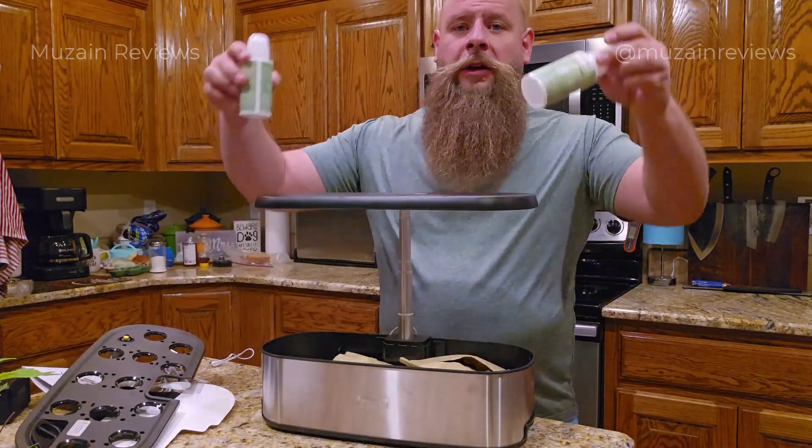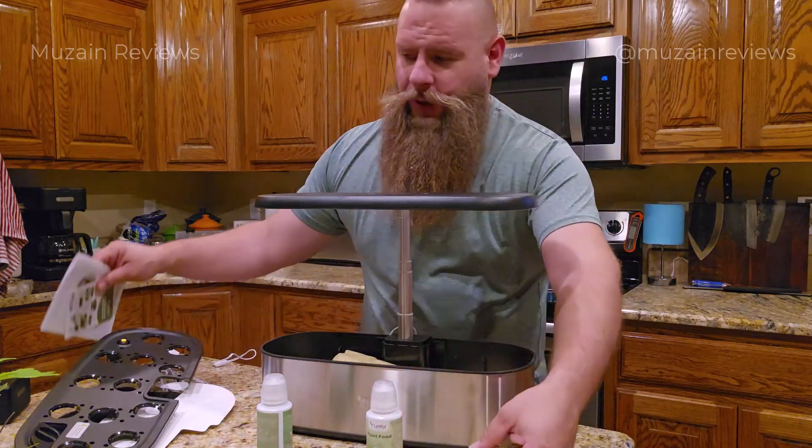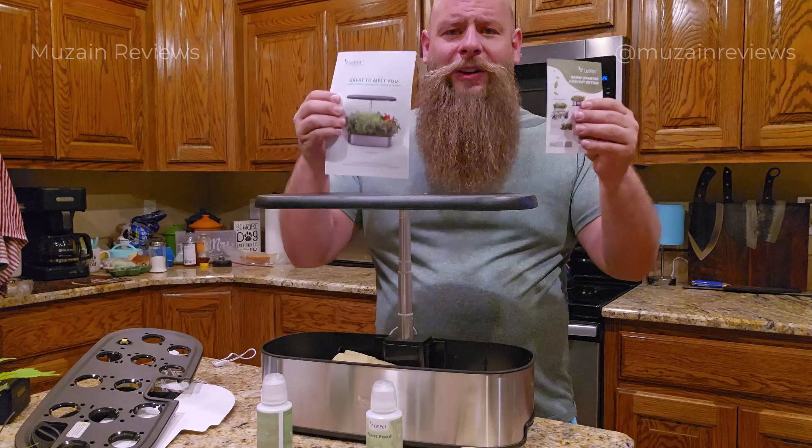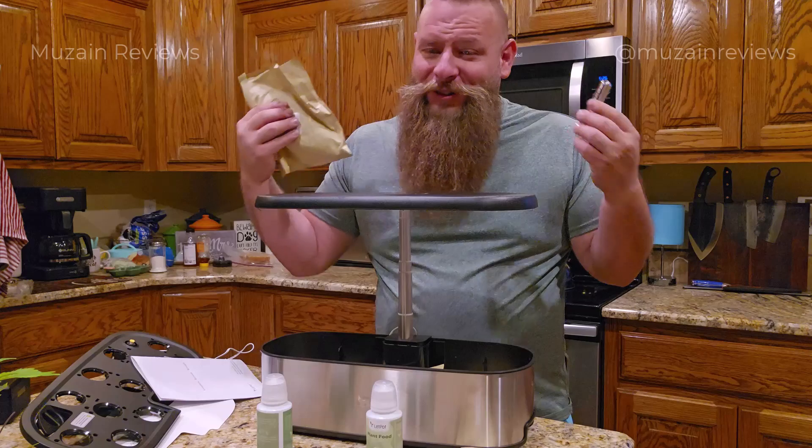We have the nutrient solution, planting pods, and the easy-to-follow instruction manual. Everything you need to get started is right here.